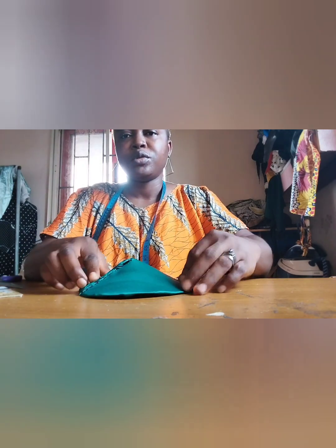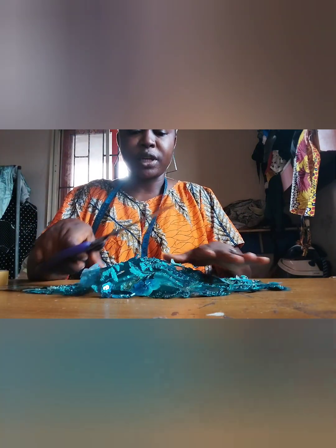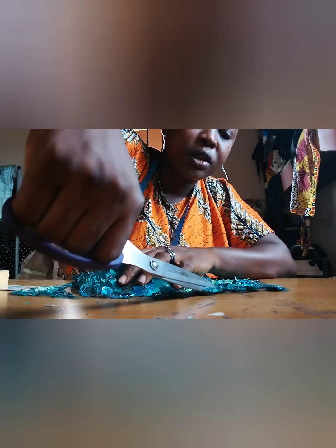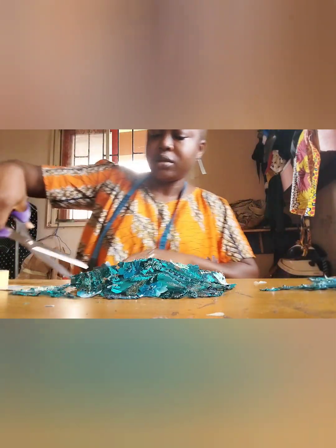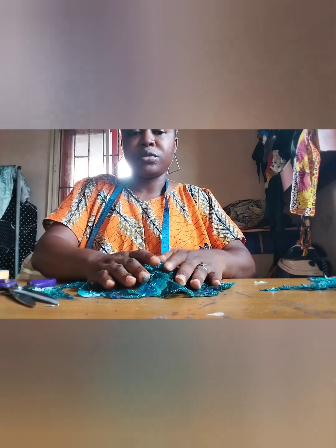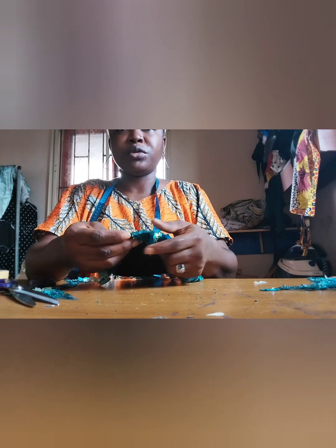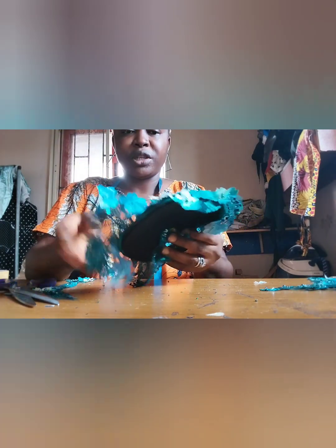This is the fascinator base — I'm going to still cover it with fabric, so all these rough edges will be fine. The next step is to place the fabric on top. Make sure you have at least one inch of excess all around it. What I want to do is fold all this in — I'm not applying gum this time, I'm using needle and thread.